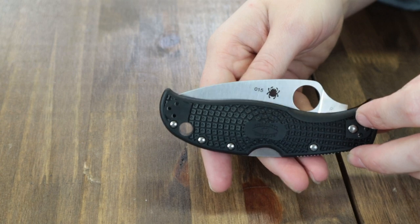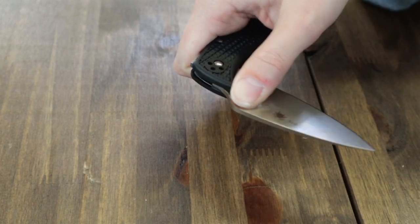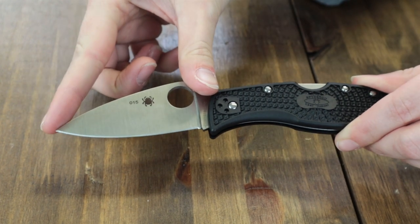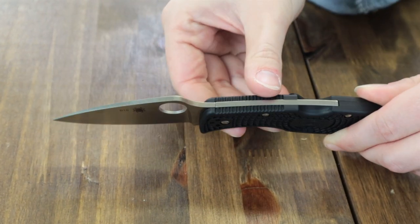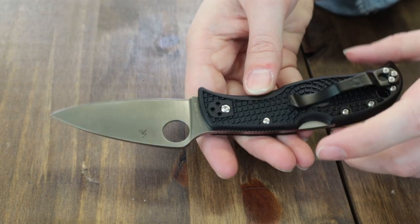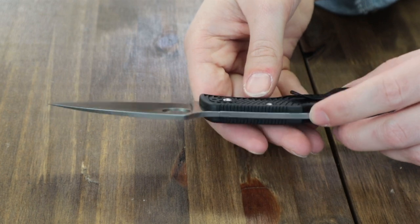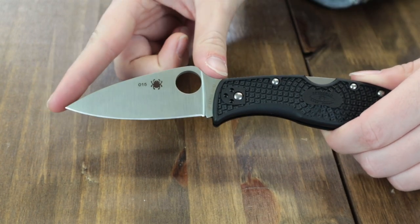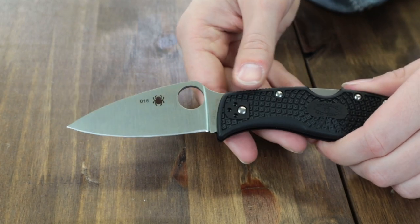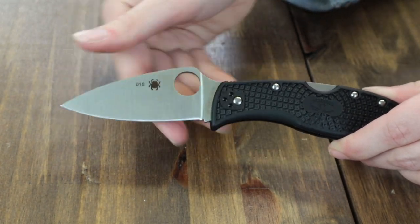The lock back mechanism along with the positive self-close function. The overall length is 7.51 inches with a 3.09-inch VG10 blade. Thumb hole for opening, of course. Blade thickness is .118 with a full flat grind, plain edge. This folder has a leaf-shaped blade with satin finish and a slightly upswept edge profile, which reinforces the point.